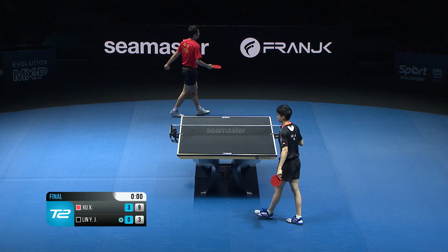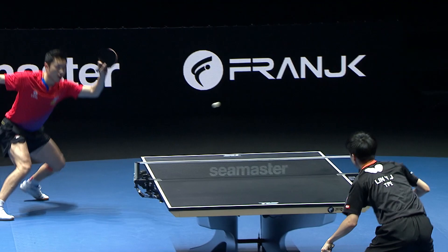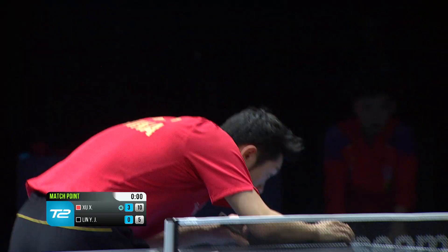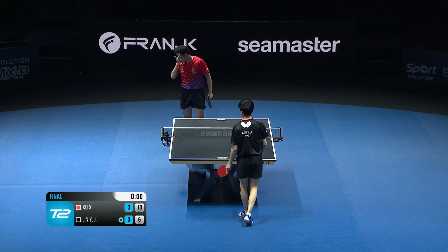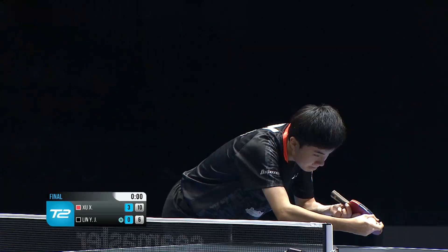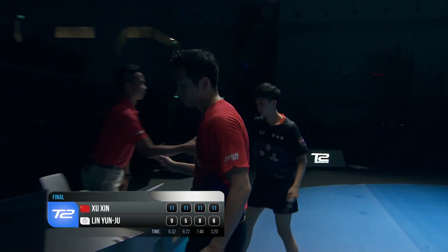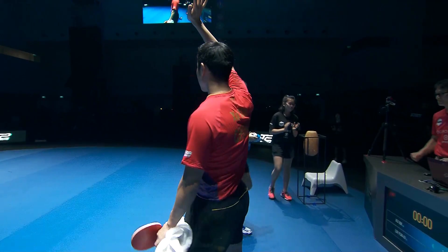Good resistance there, four-nine from Lin. Countertopspin — oh, so much spin on that ball. Too much, nine-five. Oh — did that take the side edge? Well, it's not over till it's over. Goodness me, how did he get that back? At match and championship point — and he's got it! A modest celebration, but a question of master and pupil here. A brilliant performance by Xu Xin throughout the whole tournament. 11-9, 11-5, 11-8, 11-6 — he is the real champion.